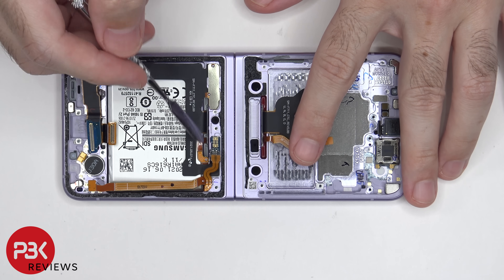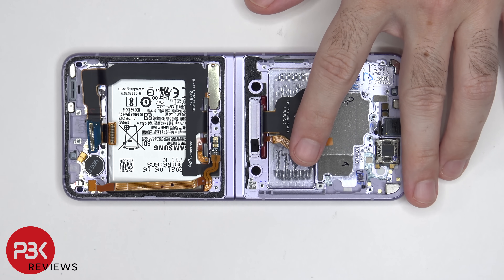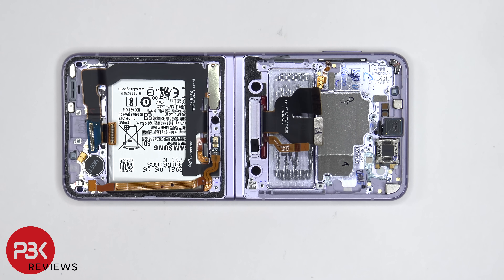There's a rubber gasket over here and over here, which they refer to as cured-in-place gaskets. Those basically help keep water out, as well as holding those flex cables in place, while still allowing slight movement when you open and close the flip.